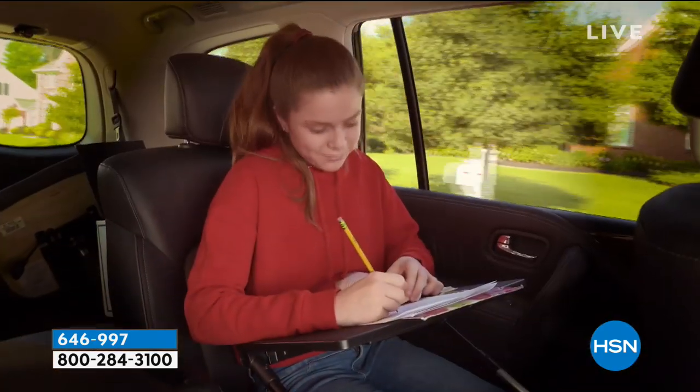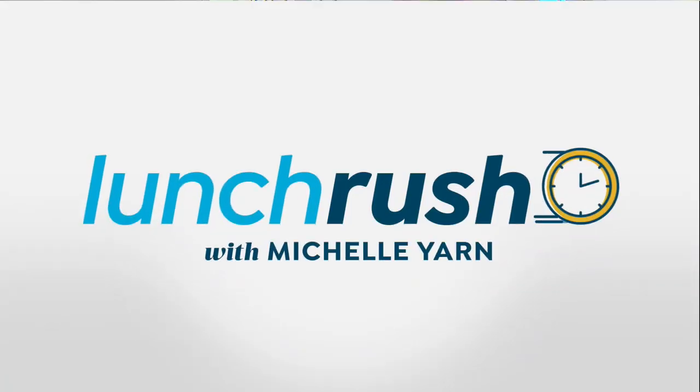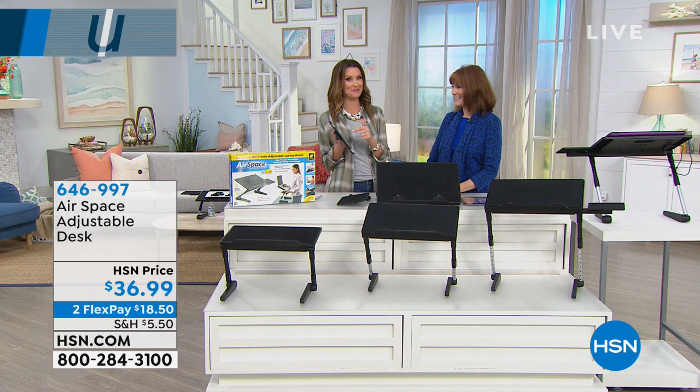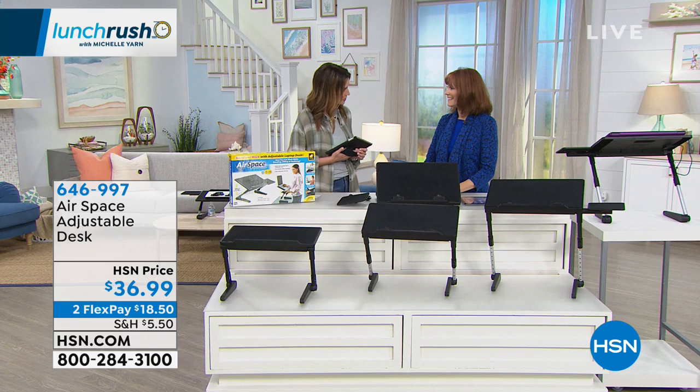It's perfect for your laptop, but it's perfect for a lot of different things. In fact, you can eat on it, you can do your homework on it, reading those old-fashioned books, using your iPad. We are live on Facebook, by the way, and Bonneville is here to show us some great ways to be able to use this desk.